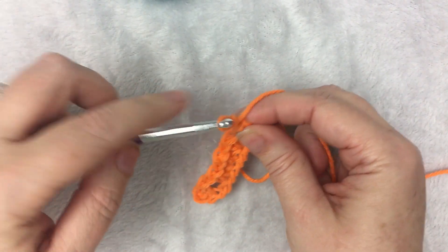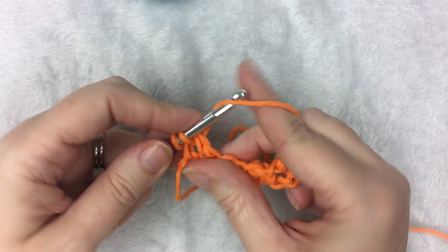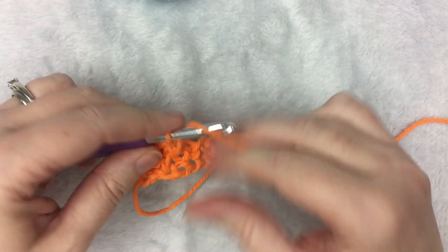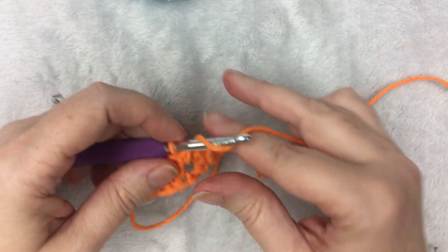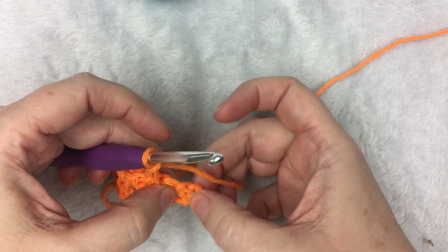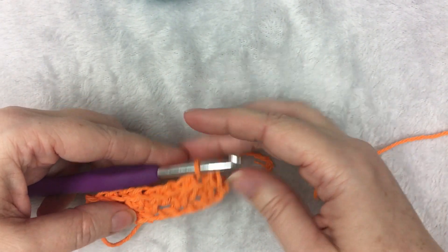You're going to chain 2 and turn your work. This is going to count as the first stitch in space. You're going to single crochet in the first chain-1 space, followed by a chain 1. Then skip the single crochet from the row before, and single crochet in the next chain-1 space, followed by 1 chain. Skip the single crochet, single crochet in the chain-1 space, followed by 1 chain. When you get to the end, the chain from before is what's considered the last stitch — this is where you single crochet.